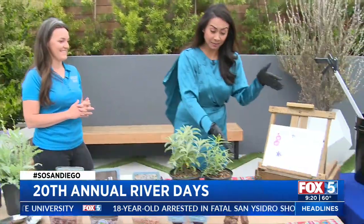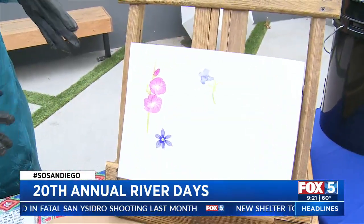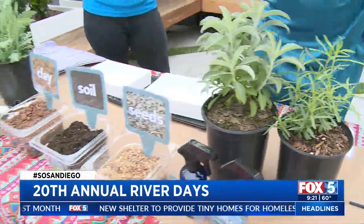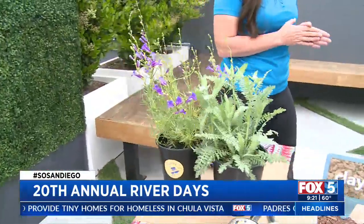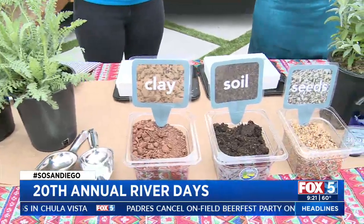You have a lot going on because first of all, I said painting, but you have a setup here. Did you do this? You may have. So you have painting, planting, and it's so funny because I see the setup here. What can we expect if we come out and bring the kids along? It looks like a cocktail setup — what exactly is that?